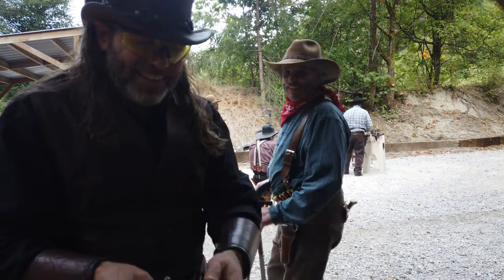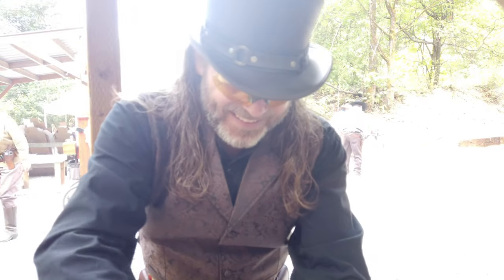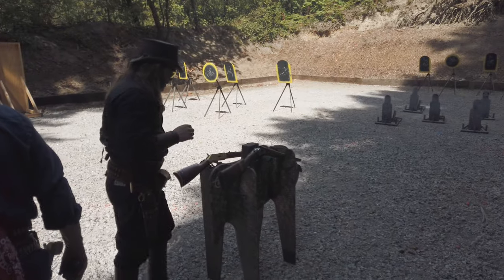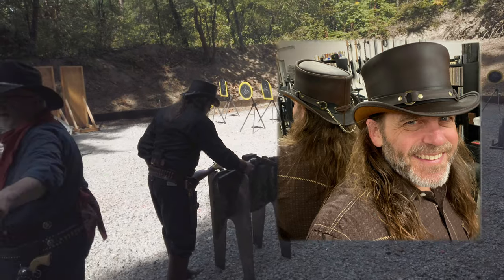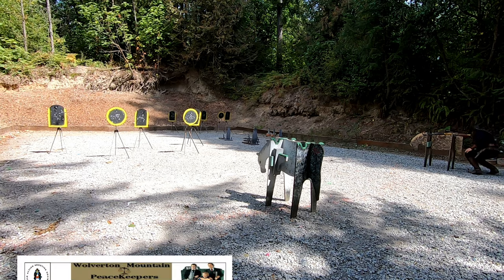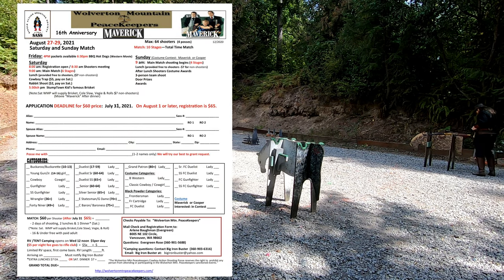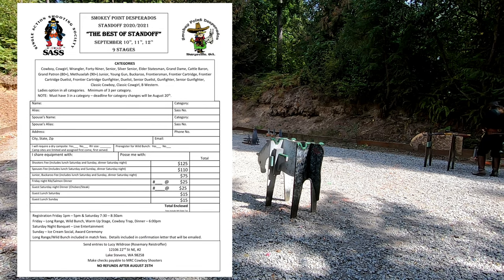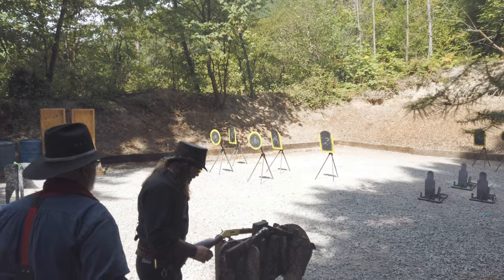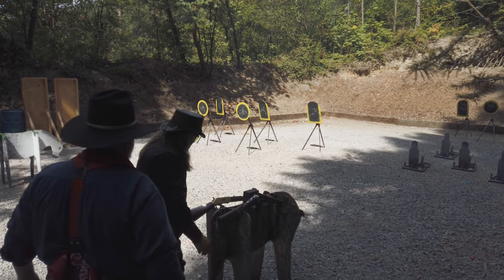If you do end up ordering a hat from them, make sure to let them know where you heard about their product. I'm certain you'll see more of this hand-built leather El Dorado top hat on future episodes, so keep an eye out for it. Coming up on the show, I've got some shooting from the Wolverton annual match, as well as my first time at Standoff at Smokey Point in Marysville, Washington. In fact, I'm filming at that match while you're watching this episode, so hopefully I'll get all of that footage edited and uploaded within the next couple of weeks.